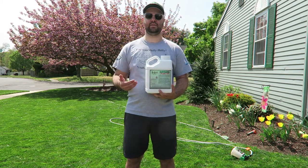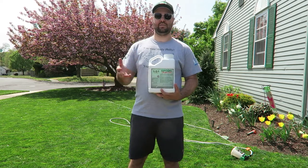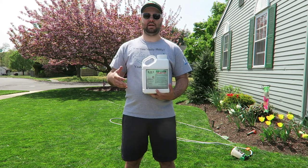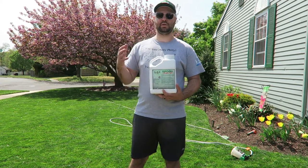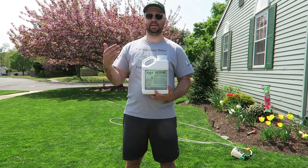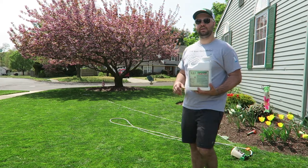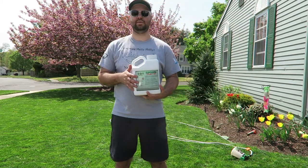I put this down on Tuesday on my lawn. Today is Saturday, so obviously a little less than a week. I did the 3 ounces per 1,000 when I put it down in specific areas of my yard. I measure out my certain sections so I know exactly how many ounces I need. Today I did a fresh cut in the morning and it came out really well, so I've been really happy with it.